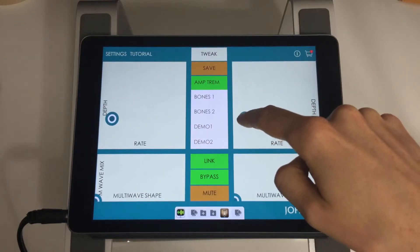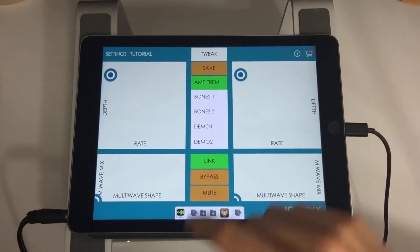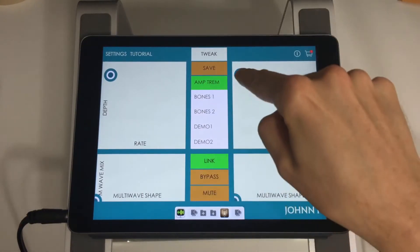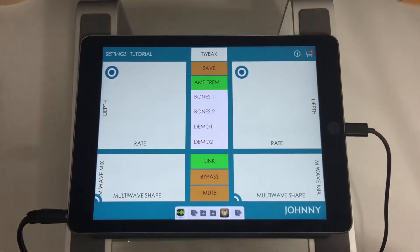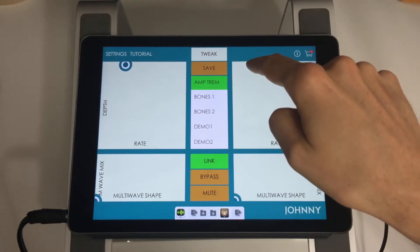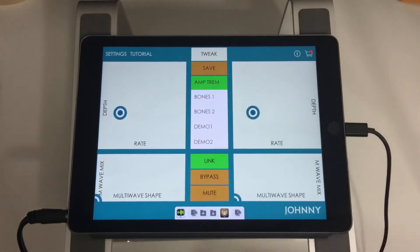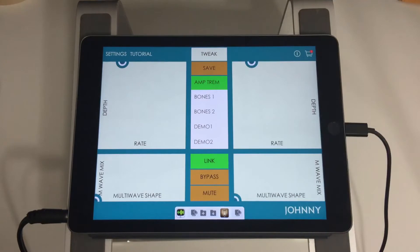That controls the speed of your tremolo — I've got to un-bypass the effect. It's pretty self-explanatory: it controls the speed of the tremolo effect, and depth controls how strong the effect is. So if I have it pretty low, it's a pretty subtle effect — you can just hear a little bit of a pulse. As I bring it up, it's a stronger pulse, and at full depth it's a really strong, choppy tremolo.